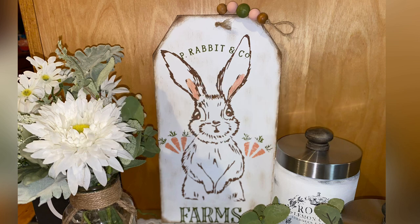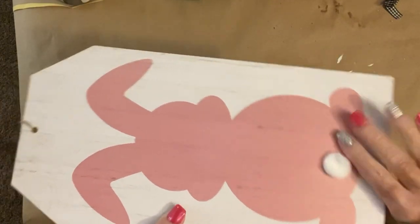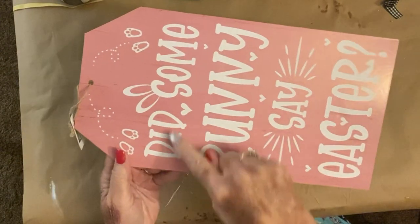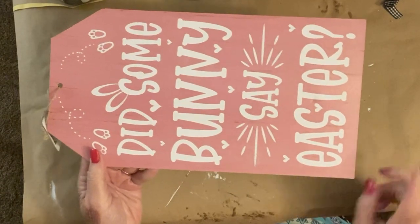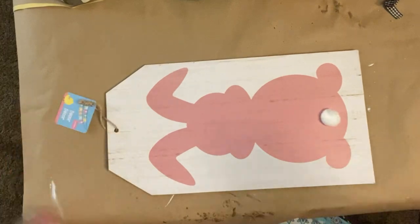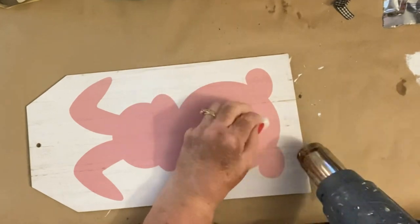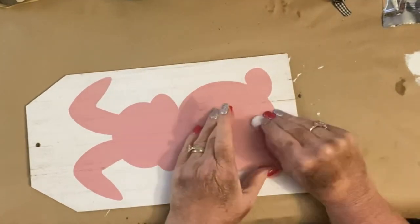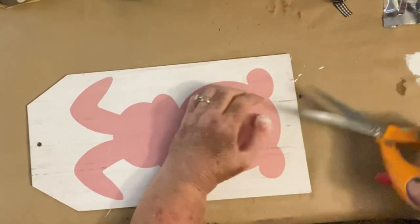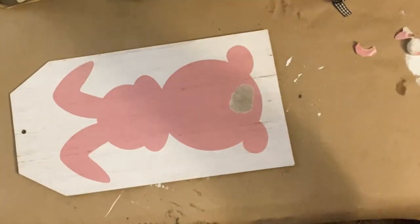Look at this cute tag sign. The tag itself I got from the Dollar Tree and it had this cute little bunny with the cottontail on one side, and 'did some bunny say Easter' on the other side — I thought that was just so sweet. I am going to keep it reversible. I'm going to take that twine off but save it to reuse on this sign, and I'm going to remove that little cottontail and save that for something different.